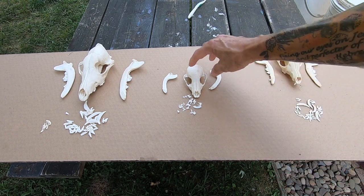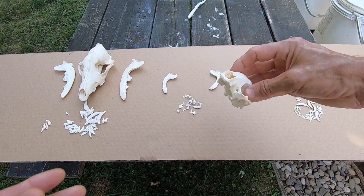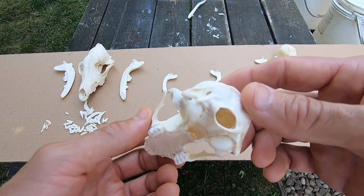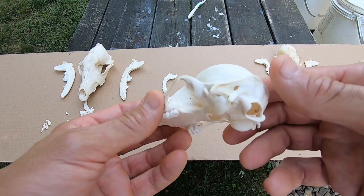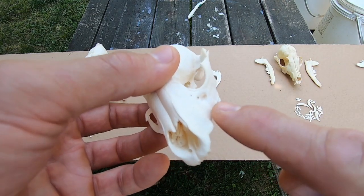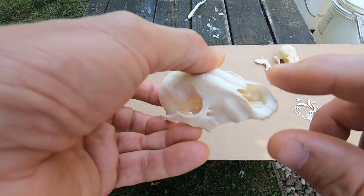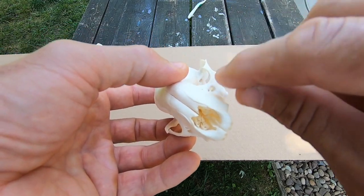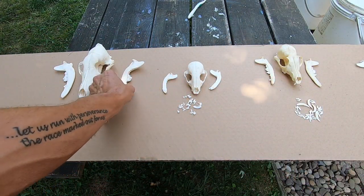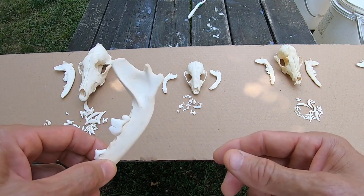Yes, the smell was bad. But every little nook and cranny was completely flesh-free — almost. The only places I had to clean out on all the skulls were a little tiny hole on each side of the skulls I had to poke some stuff out of, and some of the bigger canine jaws, like this coyote jaw right here.